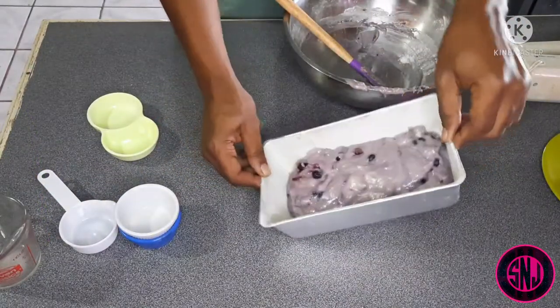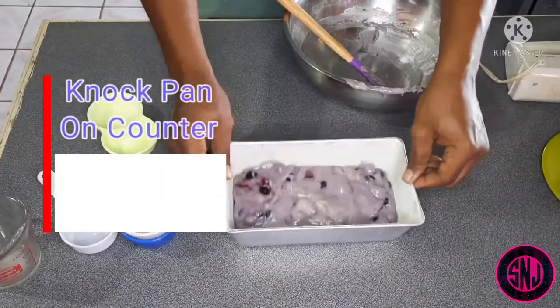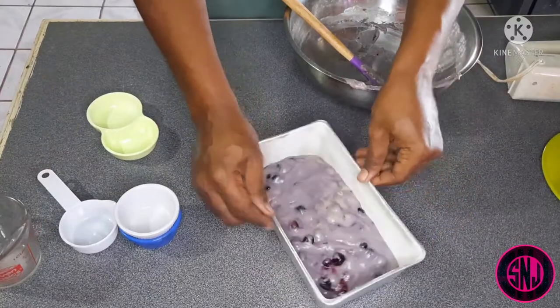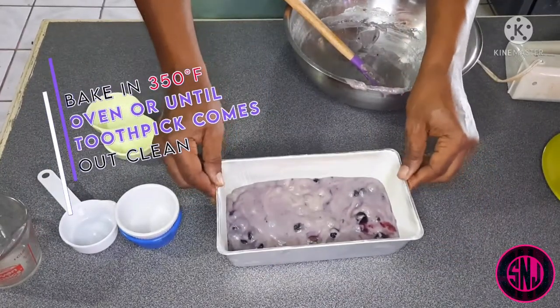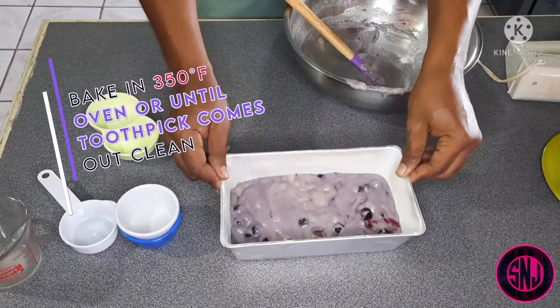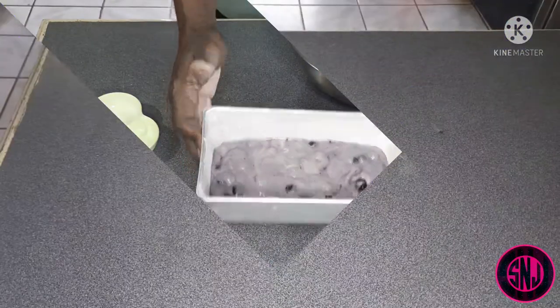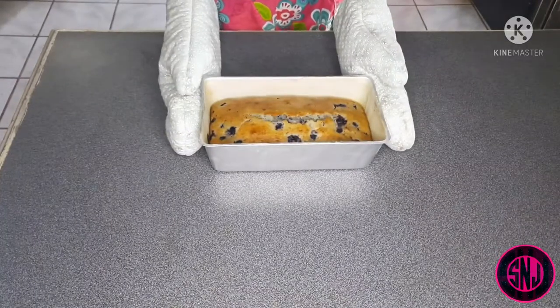I'm evening out the dough to make sure it's level across the pan, and also knocking it against the counter to help remove any air bubbles. After doing this, put your blueberry loaf into your 350-degree oven and let it bake for 50 to 60 minutes, or until a toothpick inserted comes out clean. And in the miracle of time, 60 minutes has gone by — here's our blueberry loaf!